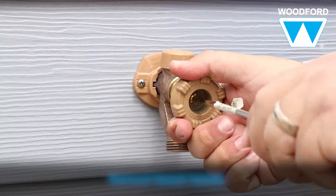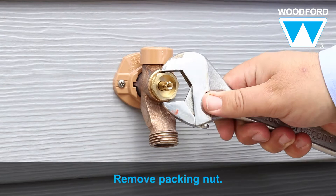It's easy to retrofit a Woodford faucet with the adjustable operating rod. Start by shutting off the water supply. Next, using a flathead screwdriver, remove the faucet handle.